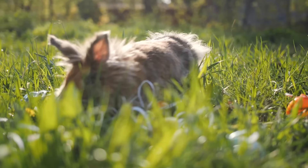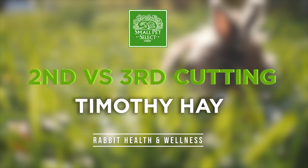Hey y'all, I'm Sarah and this is Pepper. And today we're going to be talking about first cutting and second cutting Timothy Hay, and what's the difference between them.